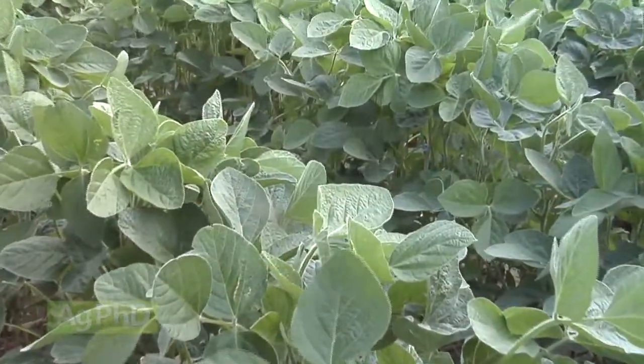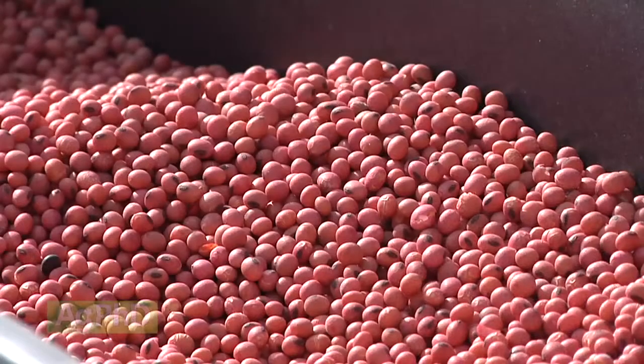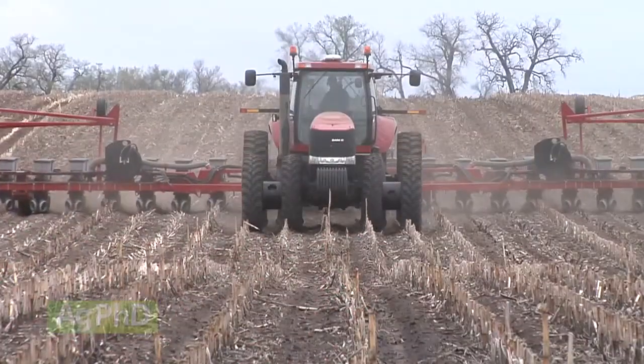Soybean inoculant is a common term for rhizobia bacteria. They colonize around soybean roots and bring nitrogen from the air into the plant. The trick is to apply them to the seed and get them into the soil before they perish.